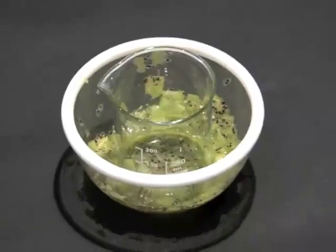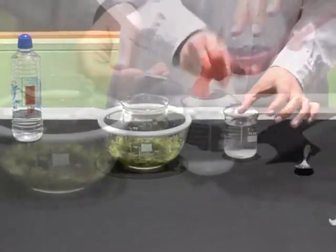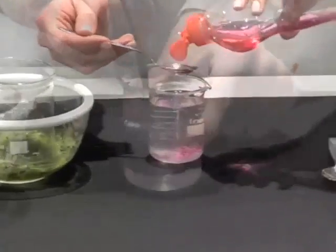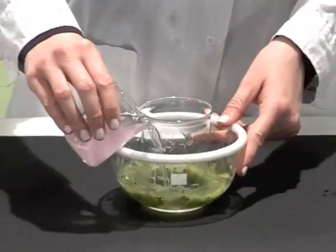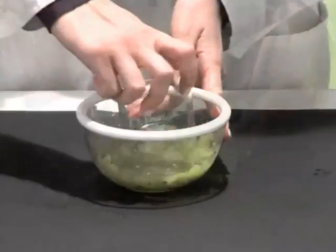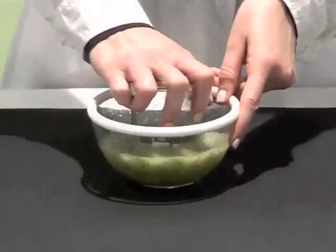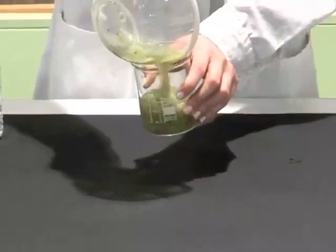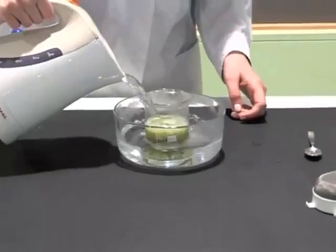Step 2: The extraction begins. We prepare the extraction buffer using 100 ml of tap water, 2 teaspoons of dishwashing liquid and 1 teaspoon of table salt. We pour the extraction buffer into the bowl and continue squeezing for 2 to 3 minutes, then put the mixture into the beaker. During this step, the cells break and their content is released into the solution. The cell membranes, which are made of lipids, are destroyed by the soap.